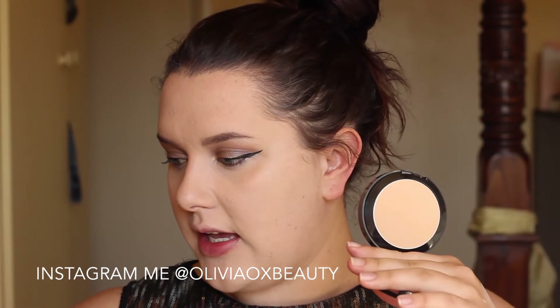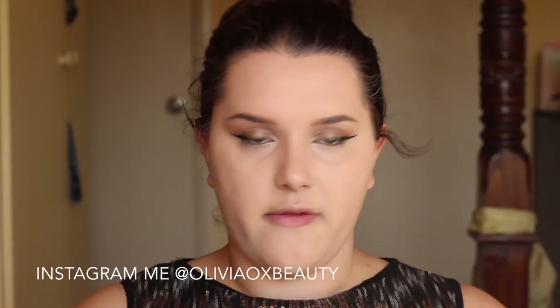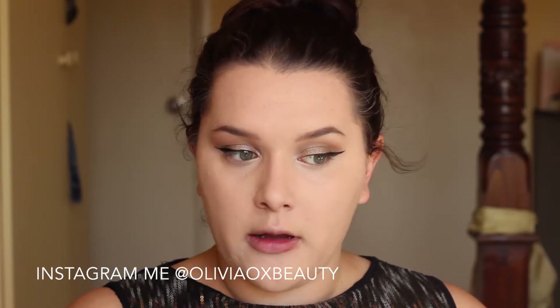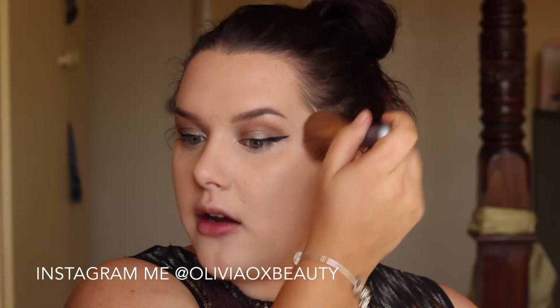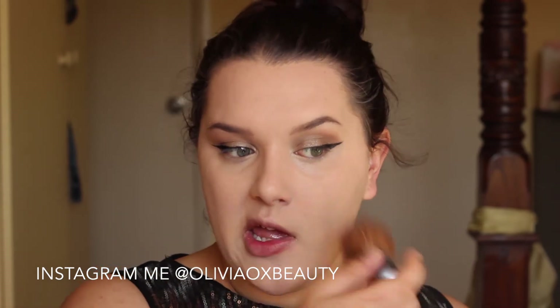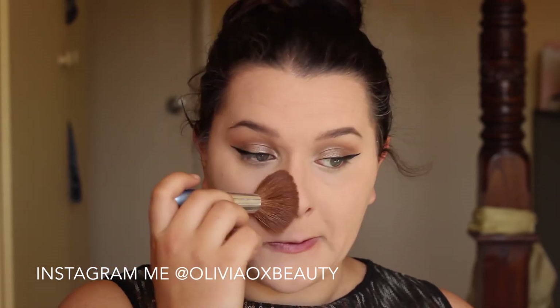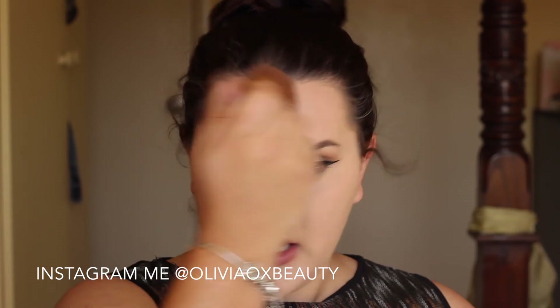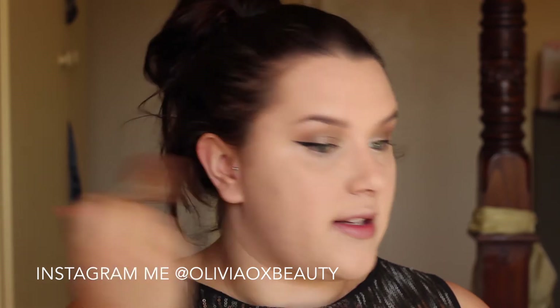I am going to use my Australis Fresh and Flawless powder and just a fluffy face brush. I am just going to tap that on my skin. Just like with your concealer, you should tap the powder on your face compared to sweeping it, so that the brush doesn't pick up on the liquid and doesn't move your foundation. So if you have concealed blemishes and stuff like that, you want to tap over them with your powder rather than sweep, because then you are losing the coverage that you just laid down with your concealer.